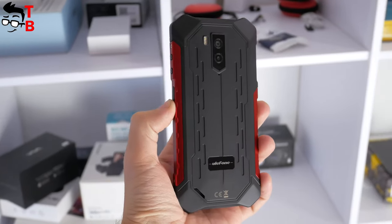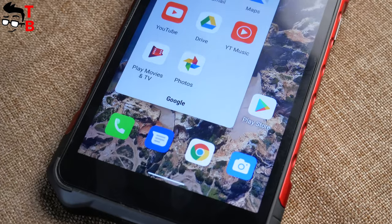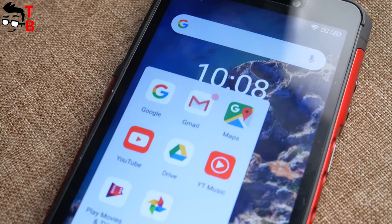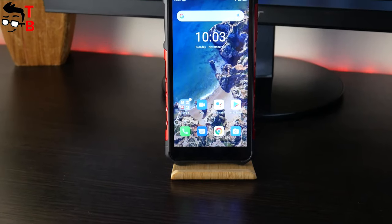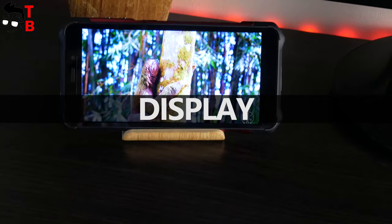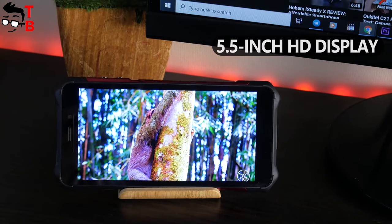We looked at the smartphone from all sides. It has an outdated design with thick bezels around the screen, but it is quite thin and compact. As for a rugged phone, I think that's very good. Ulefone Armor X5 Pro has a comfortable size because of its compact display — it is only 5.5 inches.